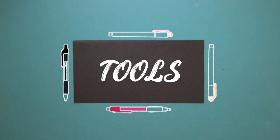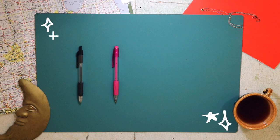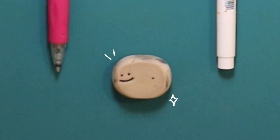Here are the tools that I like to use. I like to write the bulk of my letters in blue or black pen. Sometimes I'll use a pencil if I'm feeling like it, and I also like to use fun highlighters or just any markers to spice up my letters a little bit. And of course, you can't forget my smiley eraser that I've probably had since elementary school.